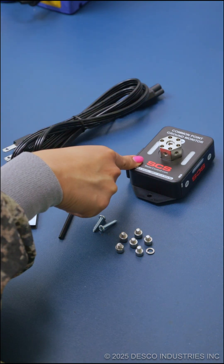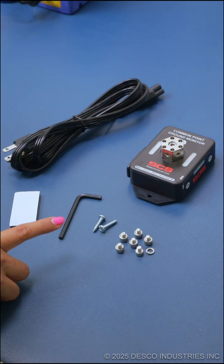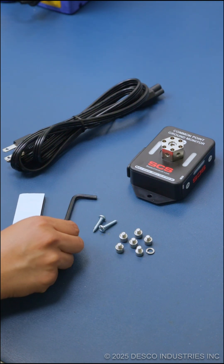One Common Point Ground Monitor, six socket head screws, and six split washers, two pan head screws, one dual lock fastener that's about two inches in length, one hex key, and your power cord.